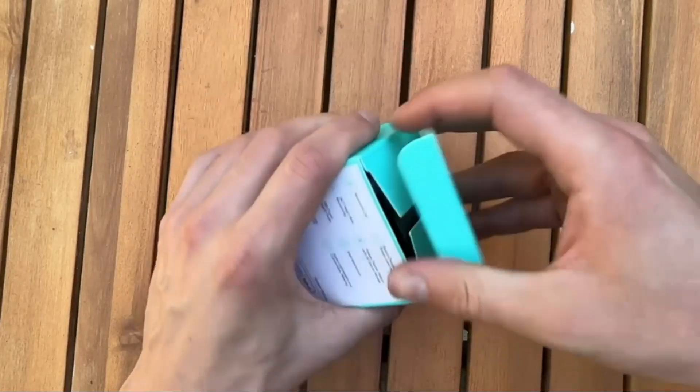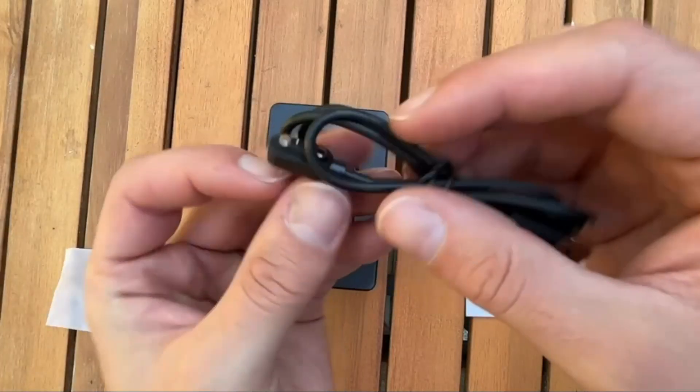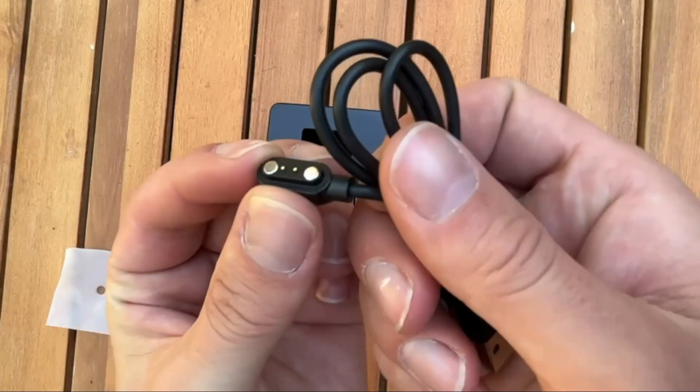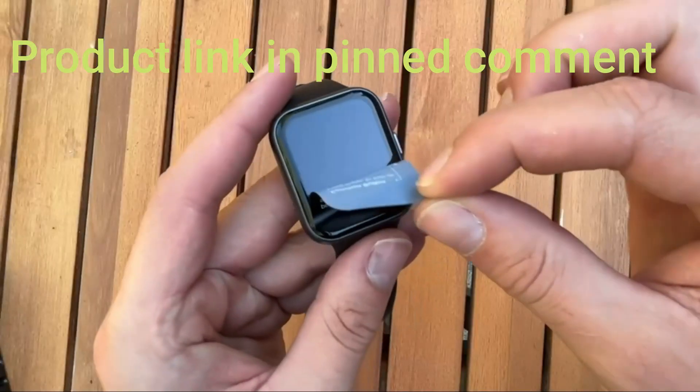As a quick look at some key features of the SKG smartwatch: this is compatible with Android and iPhone and has Alexa built in. It comes with a very clever magnetic charging system that's super sleek and works very well.